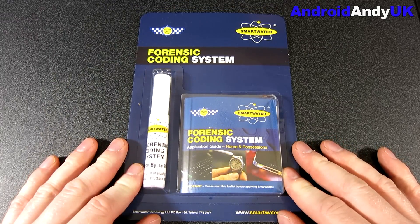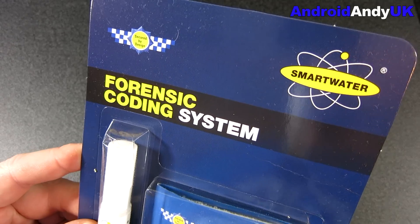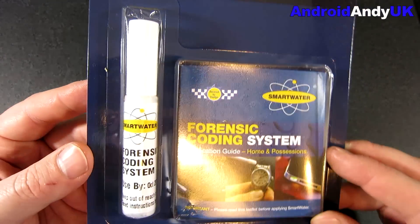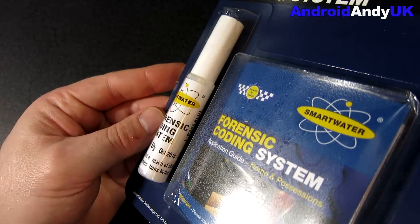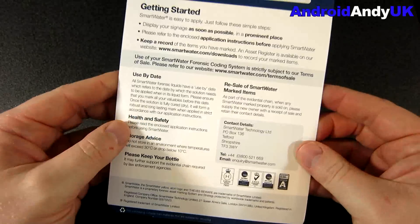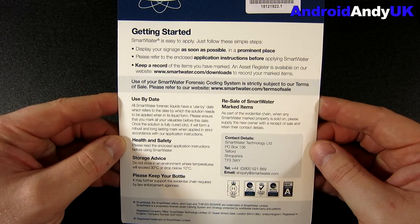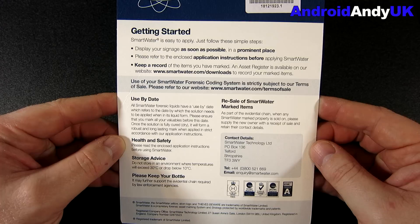Hi guys, Andy again. I've got something — it's more of a public service announcement. Something I've bought recently which I thought, actually, I don't know why I hadn't thought about doing it before. It's called SmartWater. I just thought I'd let you all know about it. It's not something I've been sponsored to do — I've not been sent it for free. I just decided it makes sense.